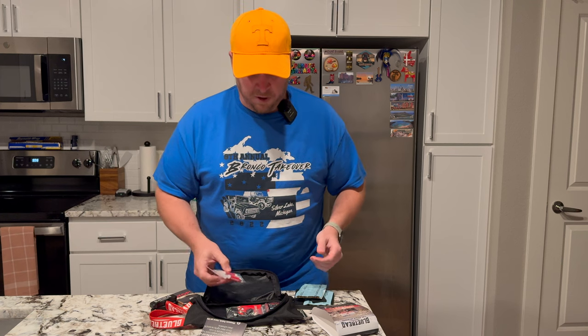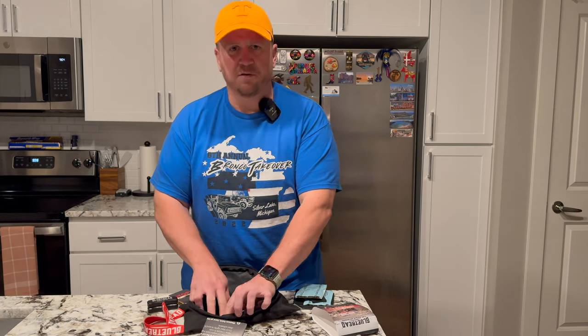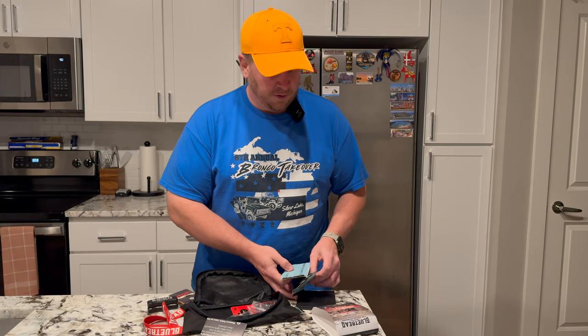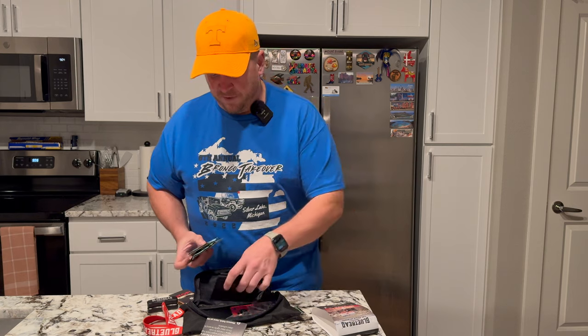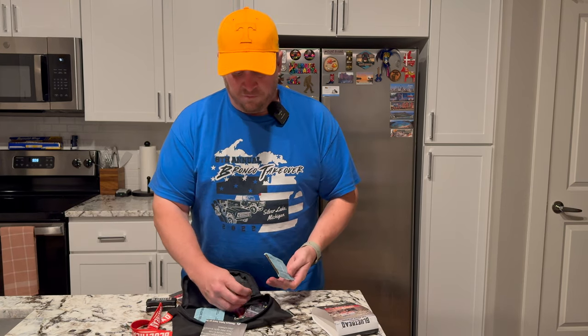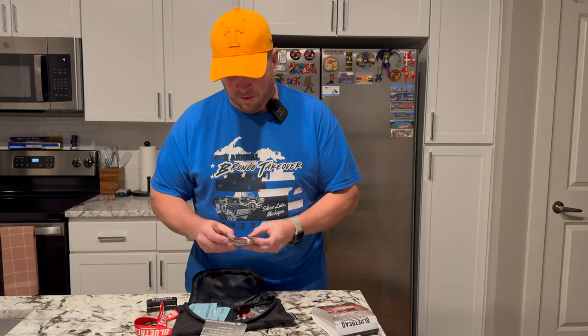This kit doesn't include the accelerator, so we'll probably go back and purchase that separately. Without it, you have to hold the patch on for about 30 minutes to an hour according to some videos. We'll get the accelerator kit so we're not wasting time on the trail — we can get going and do our thing.